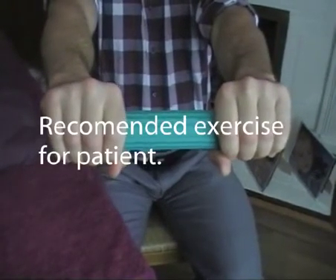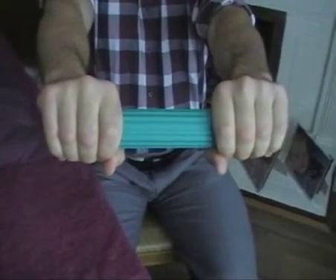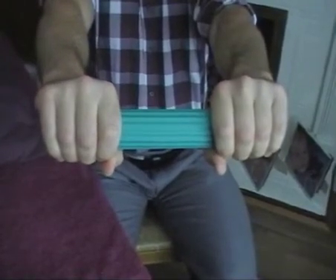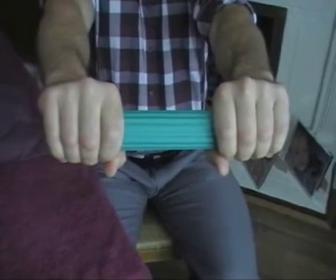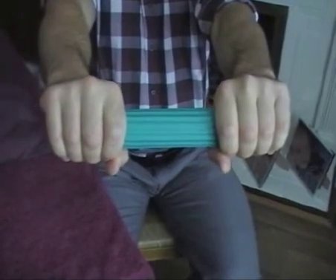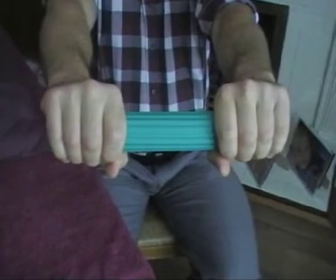What we're going to do now is some rehabilitation exercise for Tony's tennis elbow. We're going to do an eccentric strengthening program using a therabar. Tony, I want you to do three sets of 15 repetitions a day. Starting off, bring your affected wrist and arm into wrist extension.